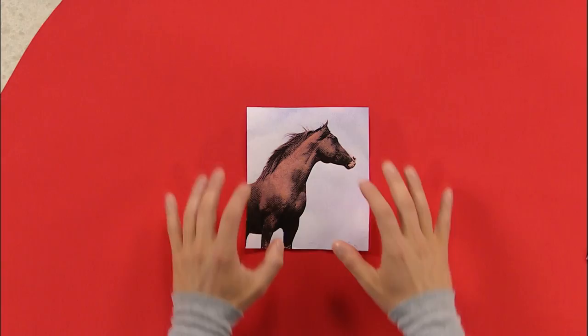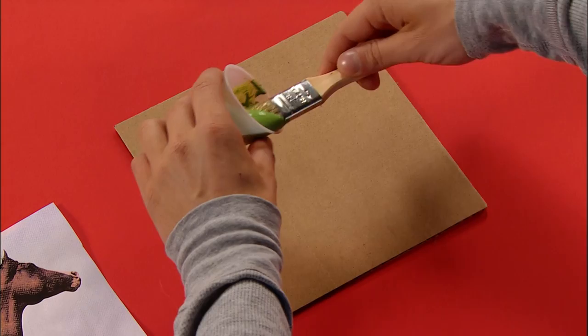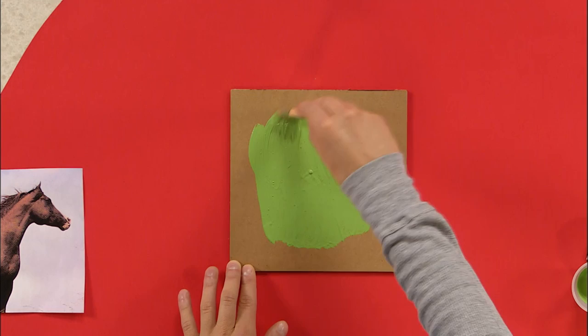Now what I want to do is take a little piece of cardboard. This will work. Then choose some craft paint. I think I'll use green. And with a paintbrush, glob it right onto the board. We'll start right in the middle. Now I want to make sure that it's nice and thick. That way our photocopied picture will stick really well to it.